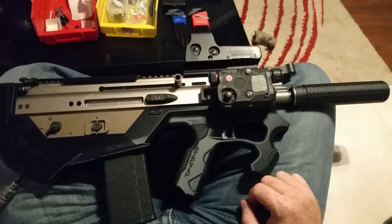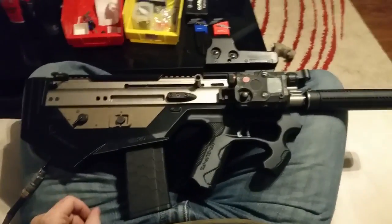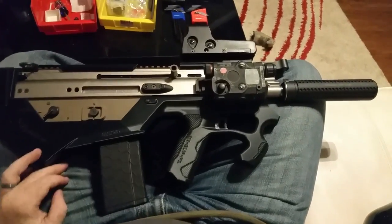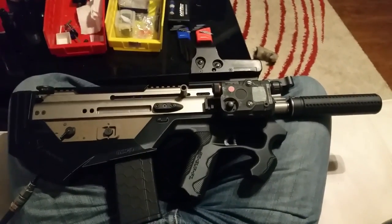So yeah, here it is — hope you enjoy. If you want to see some more videos or you want me to talk about it, I'd love to talk about it on T&K Guns, or put it up on Facebook or whatever. Just let me know if you want to talk more about this and any of the weird shit I had to do to make it all work. Later, man. Bye-bye.